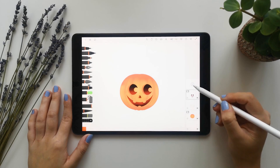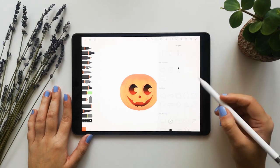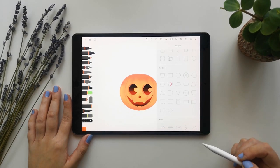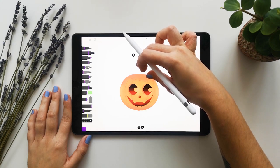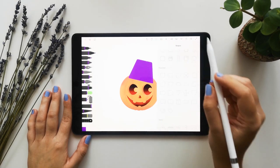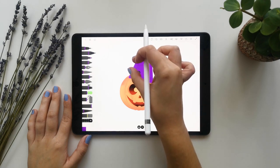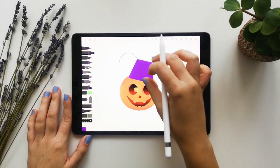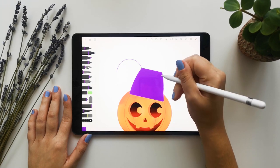Now we will go and do a new drawing layer. In this drawing layer we will start doing the hat. I will take advantage of the shape, and a purple color, put it right here, stamp and drag the color. I will use this round shape just to mark where I want the hat to come — just some guidelines. I finish the shape with the pencil to do the hat with the shape you want, and I want it to be a bit pointy. I go like this, finish it like this, and drag the color in.